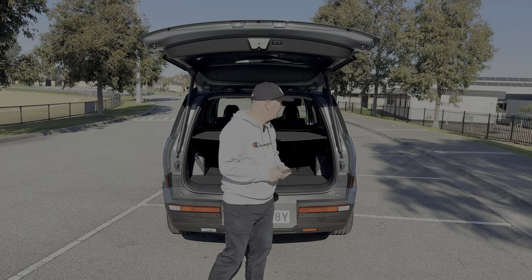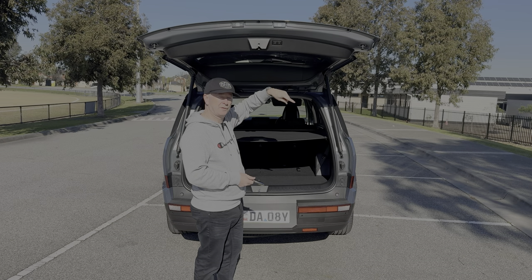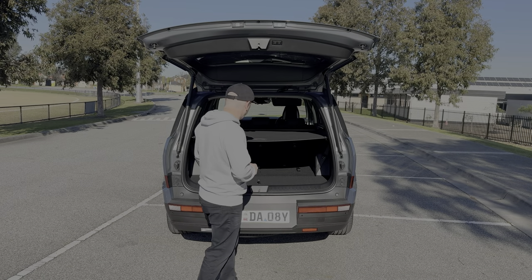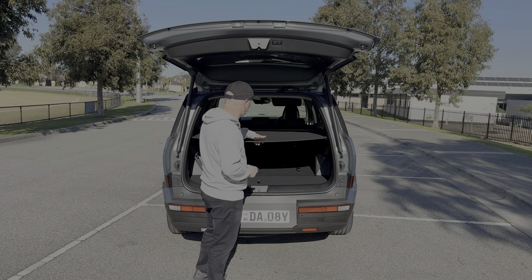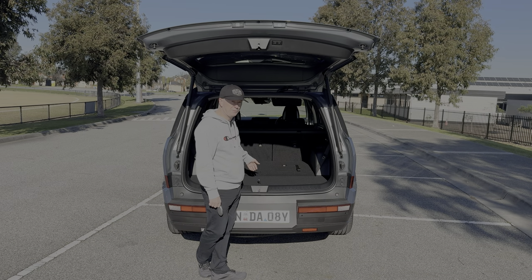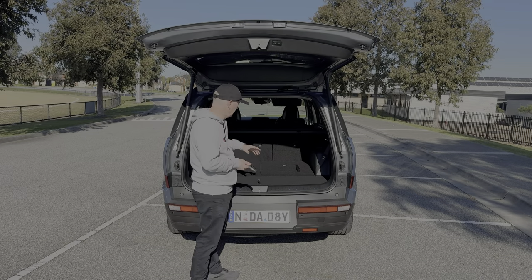With the boot open, there are buttons up here: one to close the tailgate and another on the right-hand side that will shut the tailgate and lock the car, so you can press the button, walk away, and everything is closed and locked. We also get a nice cargo cover — not expected on an entry-level model. In terms of space, it's 628 litres with the second row in place and 1,949 litres with the middle row seats folded down.